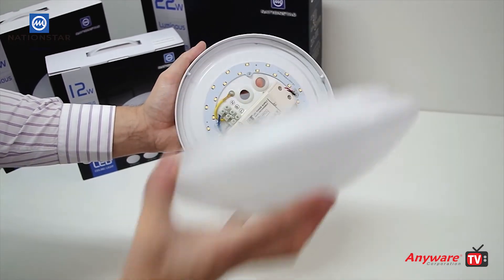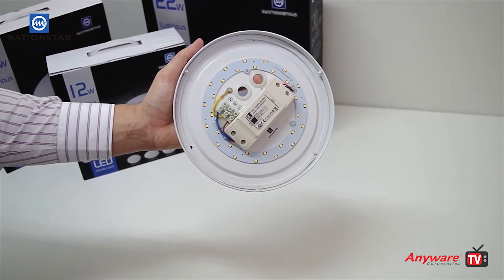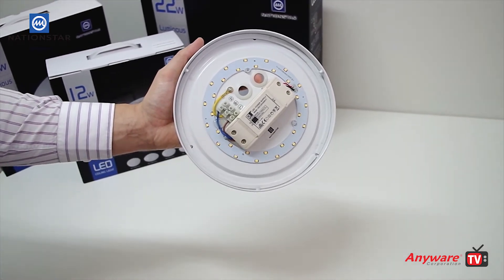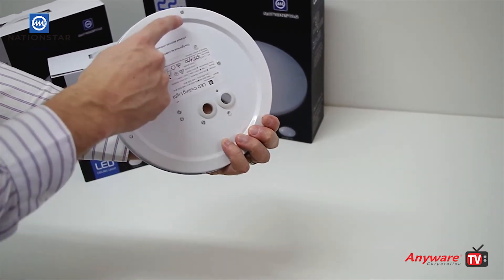The LED ceiling lights come supplied as a kit which includes an easy-to-remove light shade. Inside you will see the LED chips, the LED driver, and the light can be flush mounted to most surfaces.